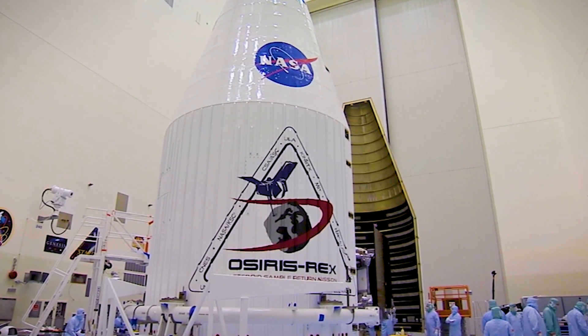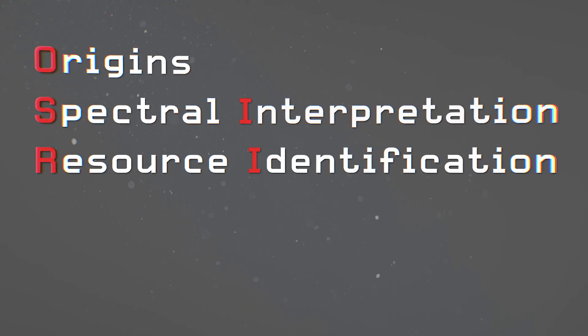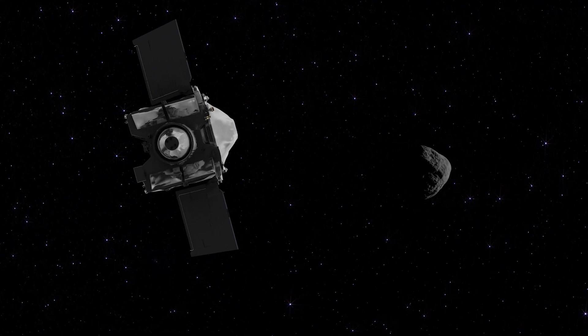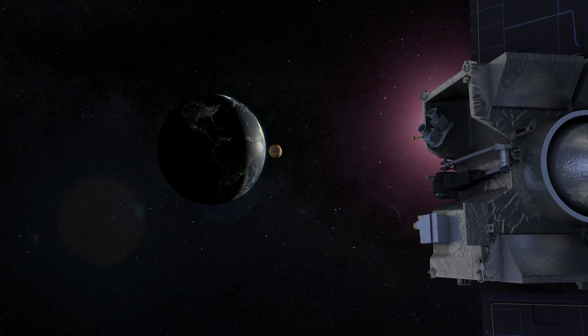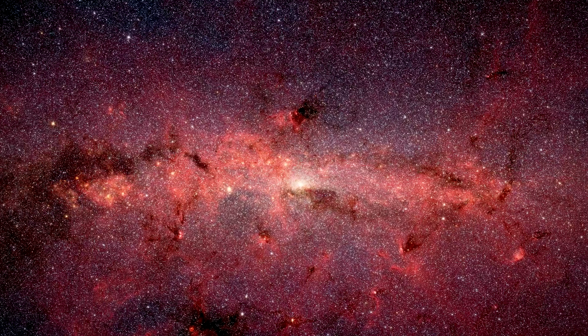OSIRIS-REx is an awesome acronym and it stands for Origins Spectral Interpretation Resource Identification Security Regolith Explorer. The objectives of the mission were ultimately to rendezvous with a near-Earth asteroid, collect a sample from its surface, and return that to Earth to actually study this material that's potentially from the early formation of our solar system.